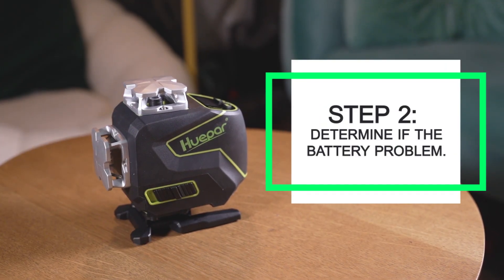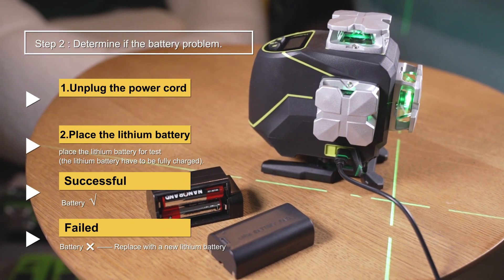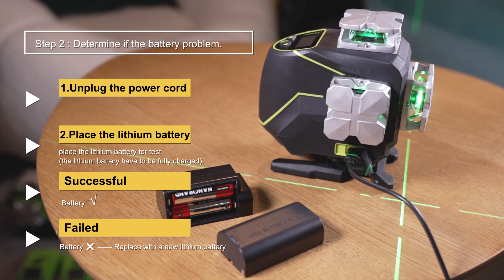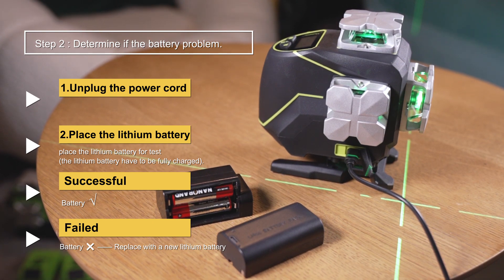Next, check the power problem. Step 2: If the power cord can be directly plugged into the laser tools, then try to supply power with a lithium battery and dry battery.